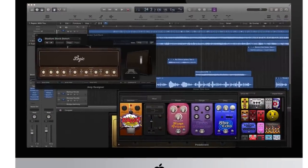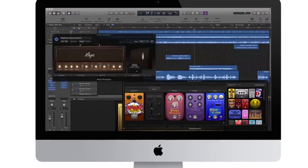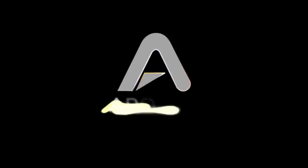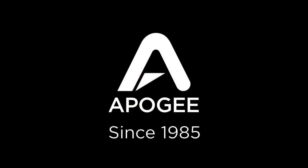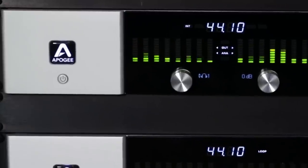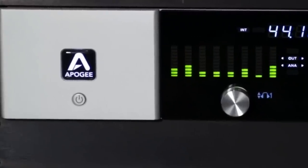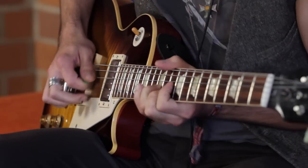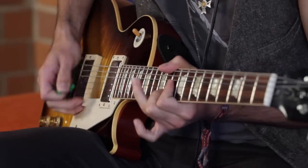Or capture high-resolution 24-bit 96K recordings in Logic Pro 10 on the Mac. Apogee's been an industry leader in digital audio for close to 30 years. Pros rely on Apogee gear every day to record hit songs, and Apogee engineers have been able to pack the same award-winning technology into Jam. Now you can have the same amazing guitar tone and professional sound quality in a take-anywhere device.